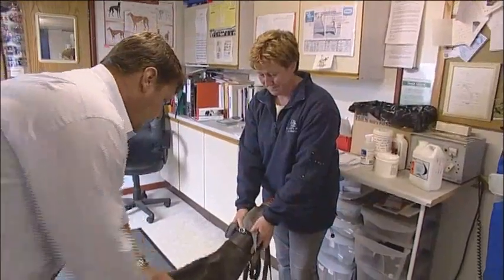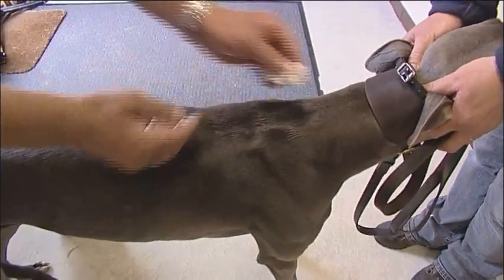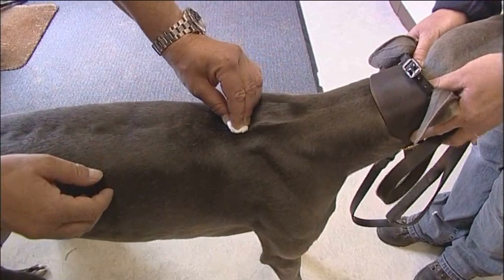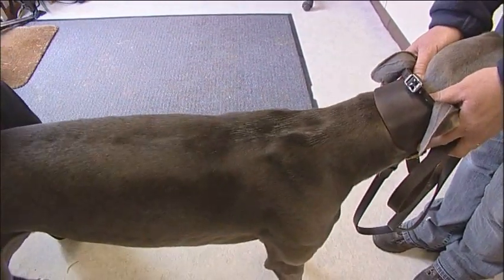Make sure the site between the shoulder blades where the chip is going to be inserted is sterilised. To do this, use a cotton swab with surgical spirit and wipe the area once or twice to remove any surface dirt.